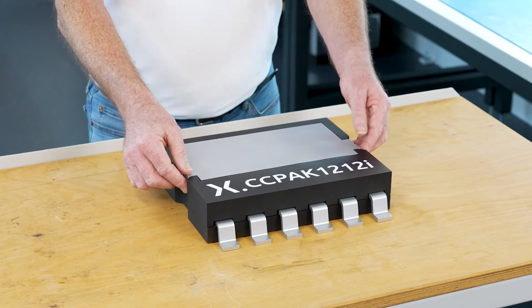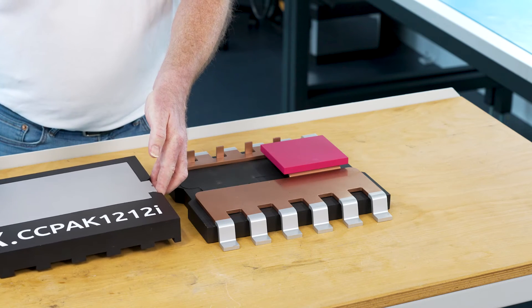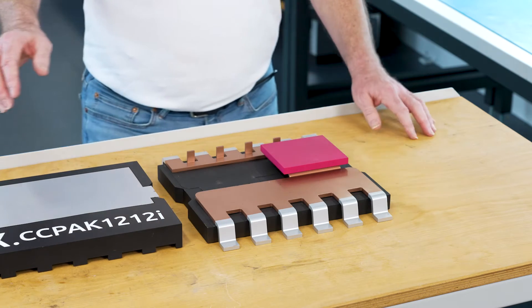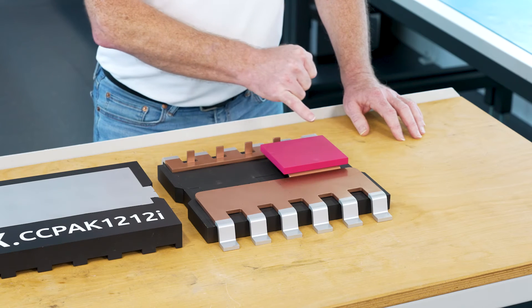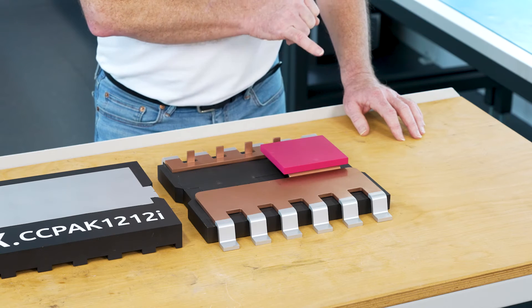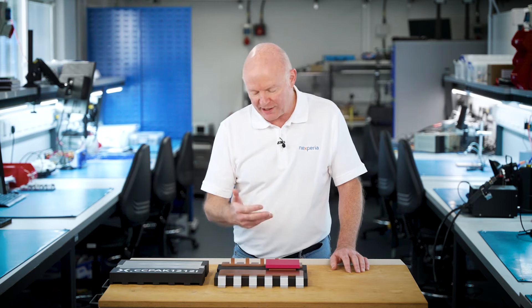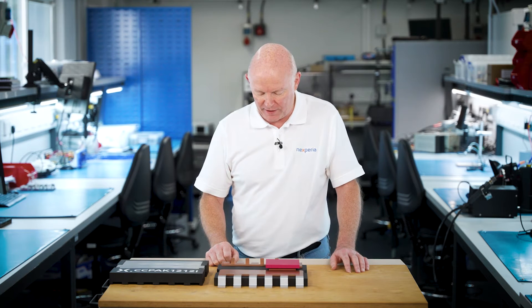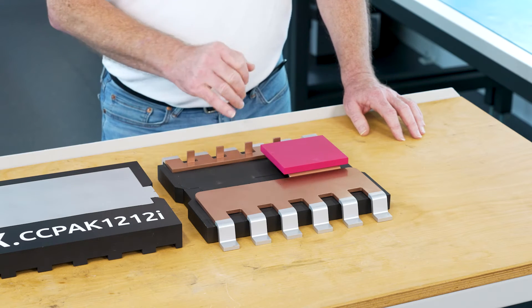Let me open up so we can start to see what's going on here. Here we have the internal construction of the device. On this pin here, this is the gate of the device, which is connected to the silicon cascode low voltage MOSFET — you can't see it at the moment, we'll see that when we flip the device over.